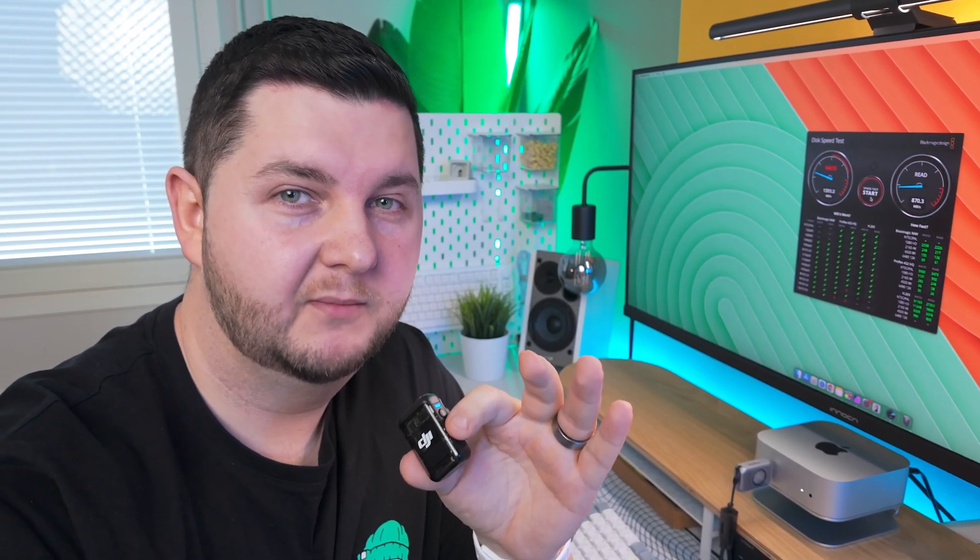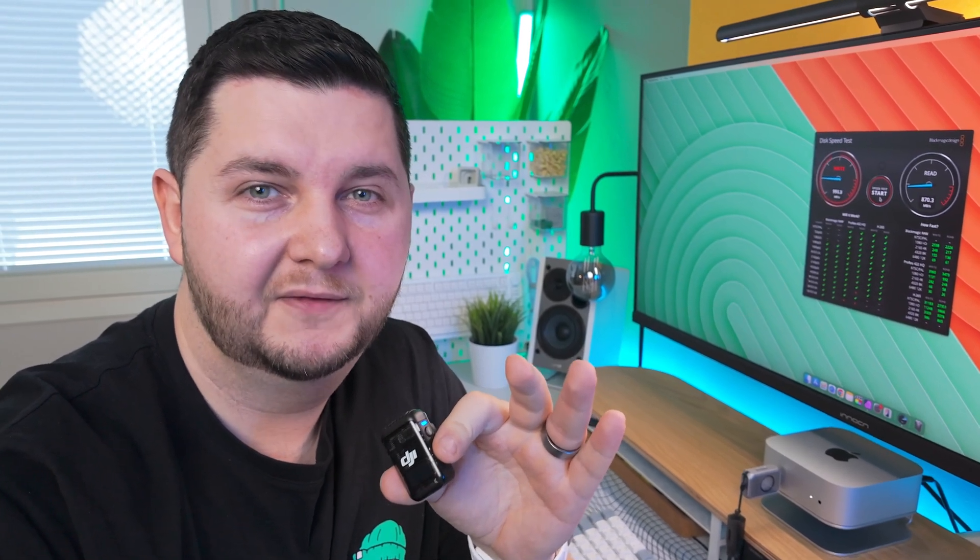I've got the NVMe enclosure running on the disk speed test, which is essentially stress-testing it — that's why the fans have come on. I wanted to show you how loud or quiet the fans are. I'm going to move my mic closer to the enclosure so you can hear it and let me know in the comments whether you think it's loud or not.